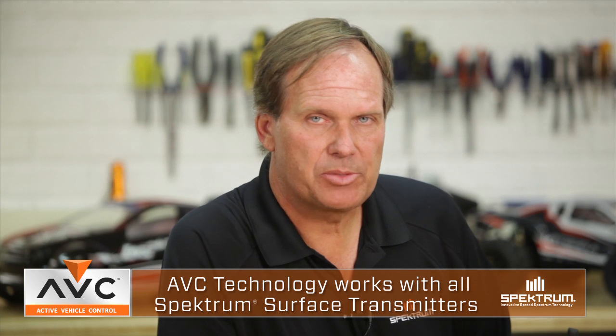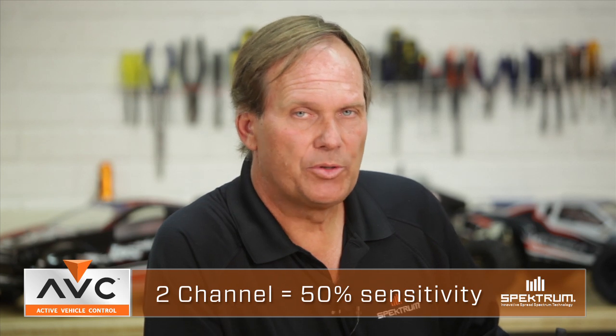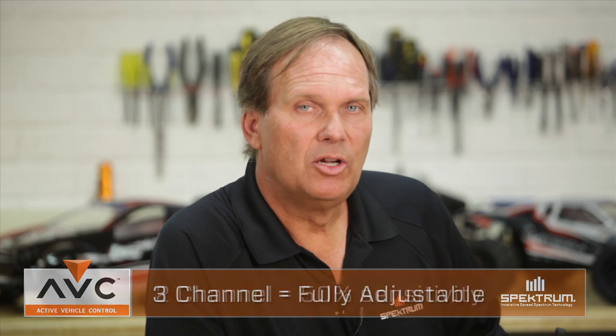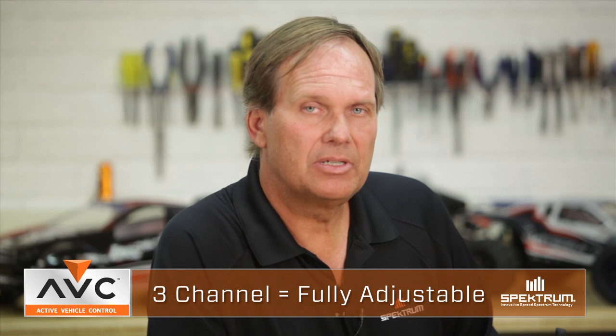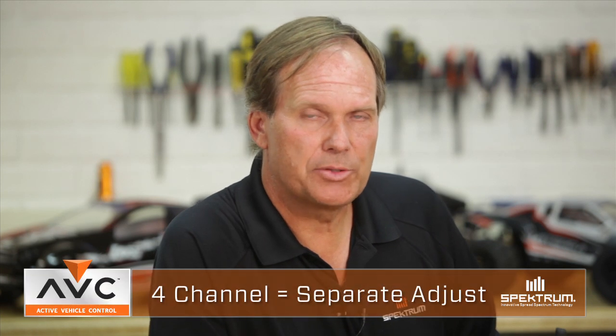AVC works with all Spektrum surface transmitters. The transmitter that you use affects how AVC works. With any of the Spektrum two-channel surface transmitters, you obviously don't have a third channel, so you're unable to adjust the sensitivity of the AVC system — that sensitivity is always set at 50%. With any of the three-channel systems, you can adjust the steering heading hold as well as the traction system simultaneously, with sensitivity adjusted on that third channel.